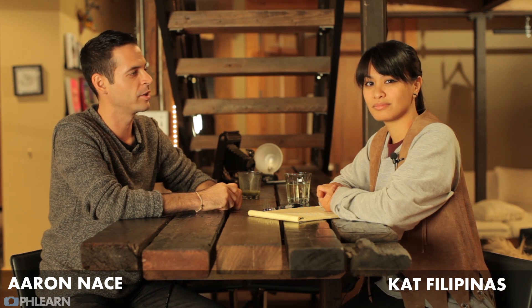Today we're answering questions from our last portrait shoot. Hey guys, welcome to FLIRN. My name is Erin Nace. You can find us all up on Twitter and on Facebook at FLIRN.